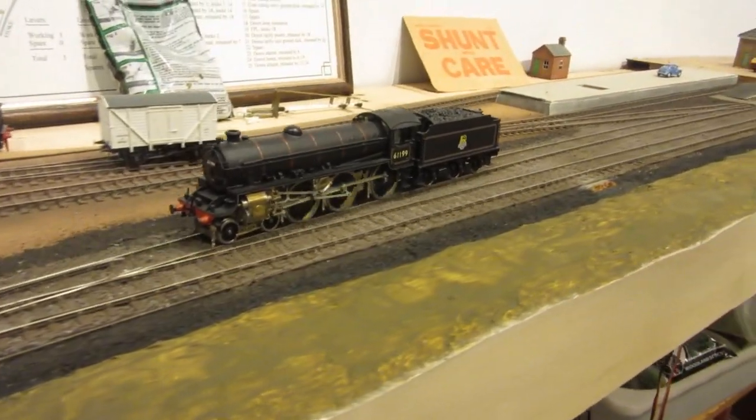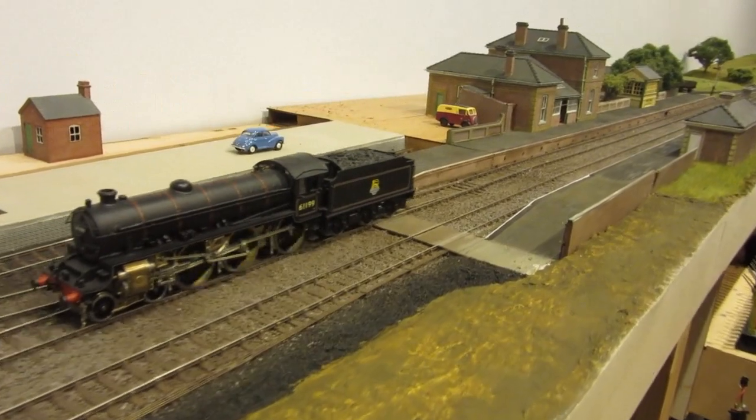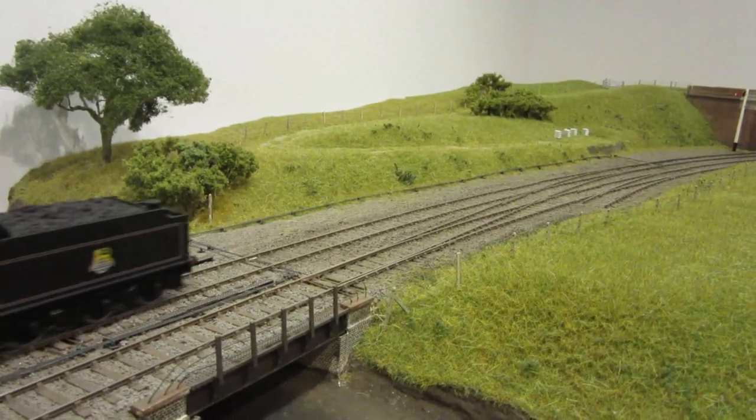Going back the other way through the loop. There's a slight vibration noise which seems to be coming from something loose in the tender, so we'll sort that out in a minute.